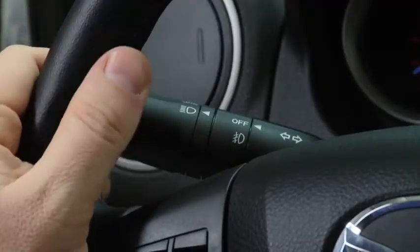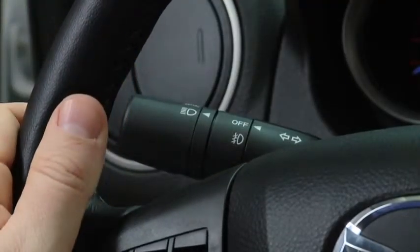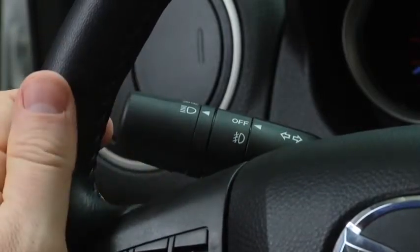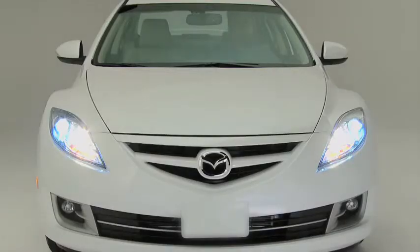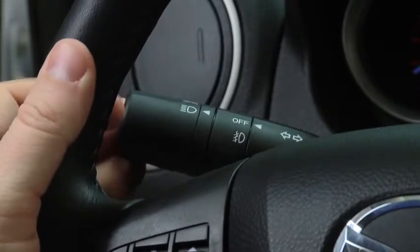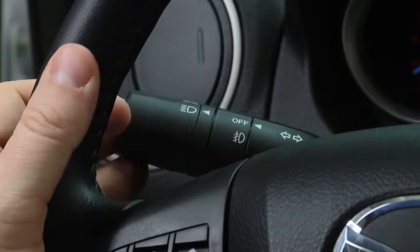To turn on the high beams, push the lever forward. To return to the original position for the low beams, pull the lever back. To flash the headlights, pull the lever fully towards you. The lever will return to the normal position when released.